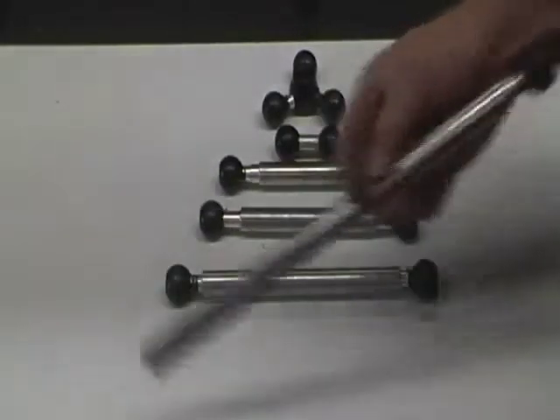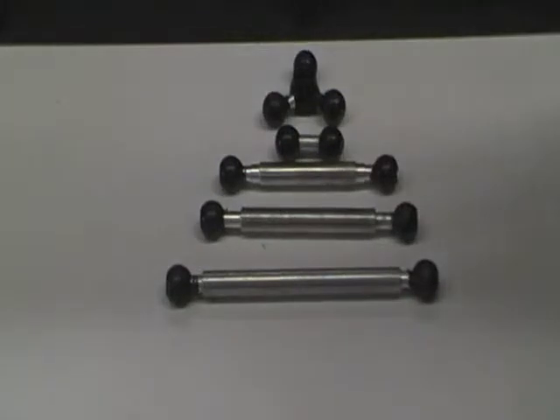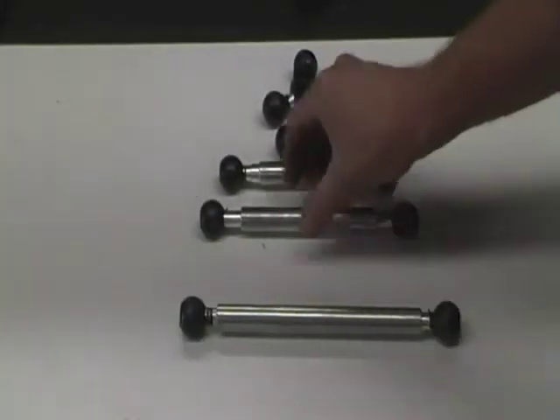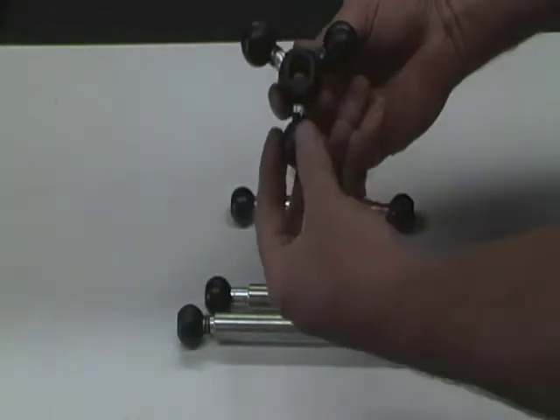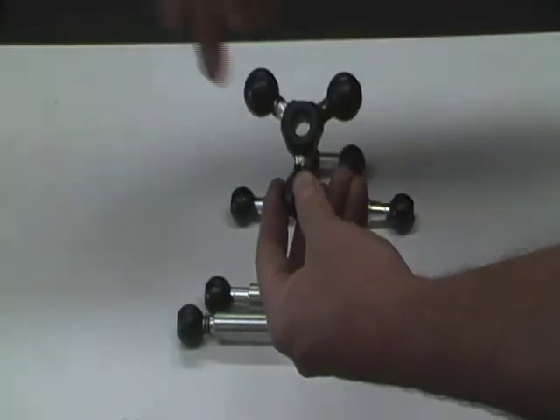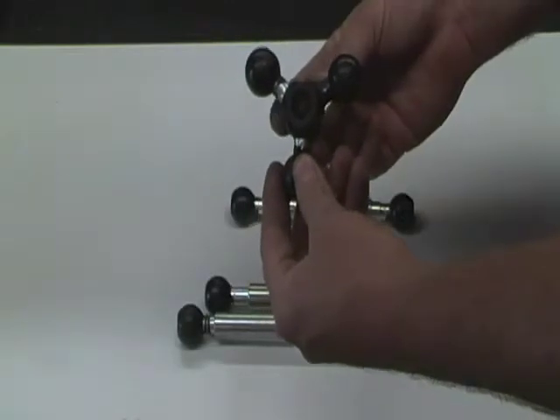Various bars — a single bar which goes into the clamp which we showed you earlier, double bar mounts, all the various lengths, tri-ball mount if you clamp here — iPhone, iPad, camera, drink cup holder, whichever you like.